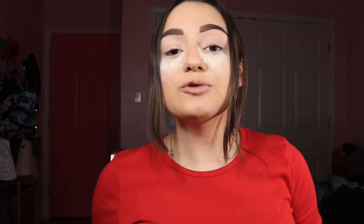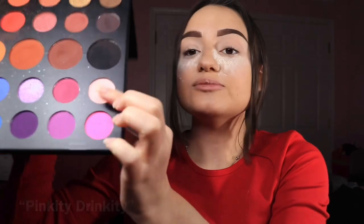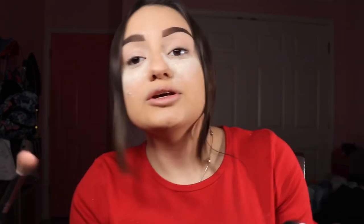So if you want to see how this look turns out, keep on watching. I already have my whole face and my brows done so we can quickly get started with the eyes. I'm gonna start with the Morphe and James Charles palette, diving into this really light pink shade. I'm going to be taking my Morphe M518 brush — it's a really nice, fluffier, wider brush — and tapping that pink shade on.